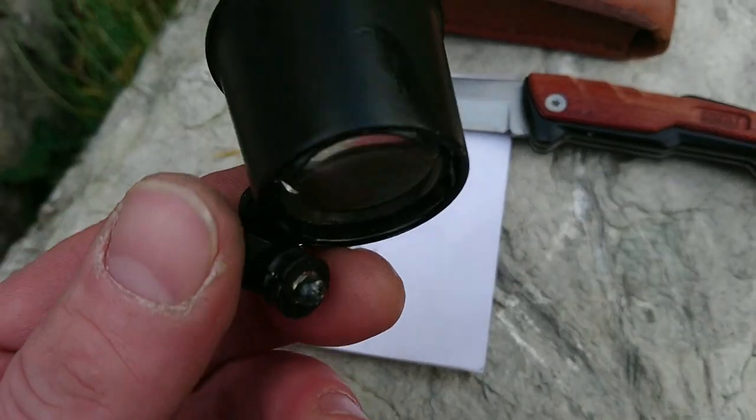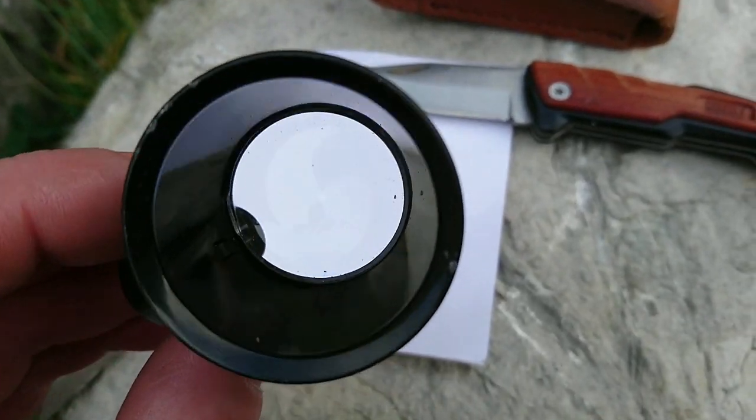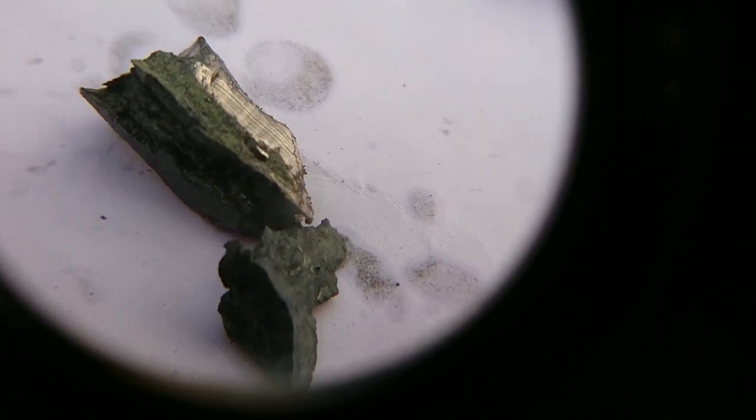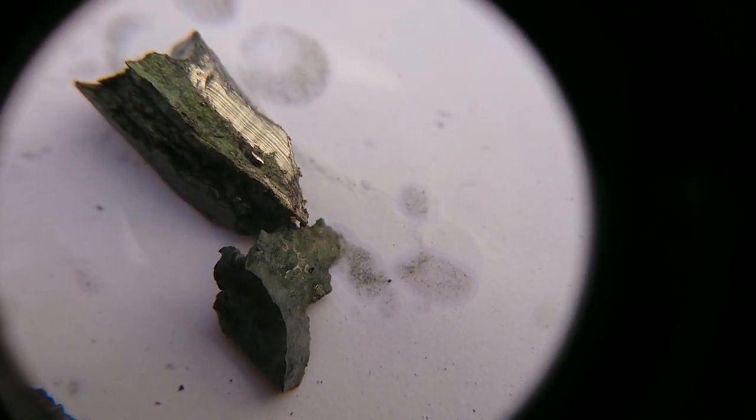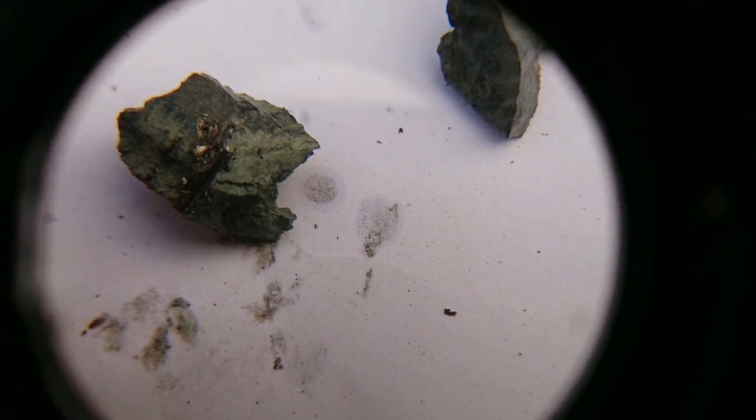I've brought this little magnifier and I'll just place that over the phone lens - let's take a closer look. So that's what it looks like up close. Apparently when it oxidizes it goes black.